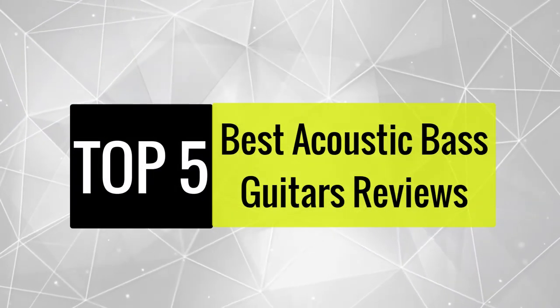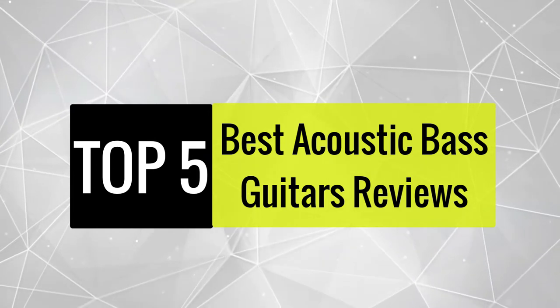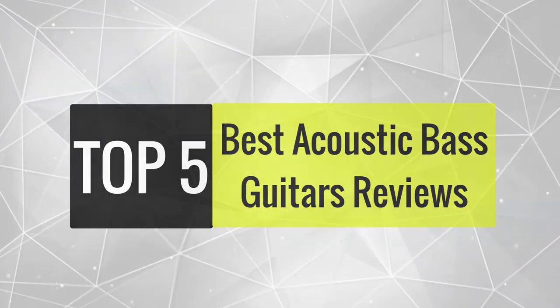Today we review the best acoustic bass guitars so you can choose the right one for your purpose. After spending two weeks of research and consumer surveys, we compiled this list.